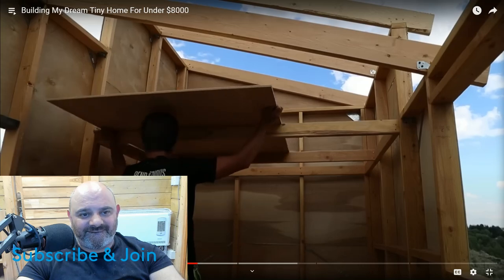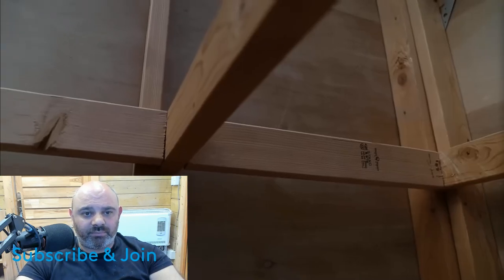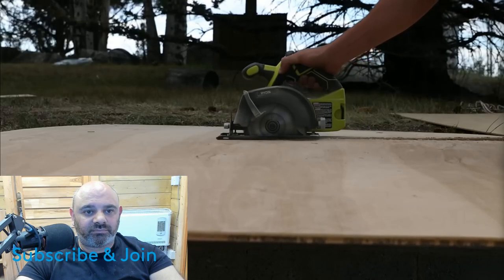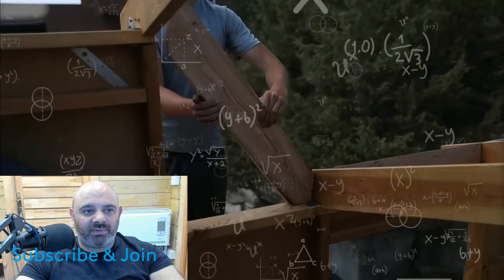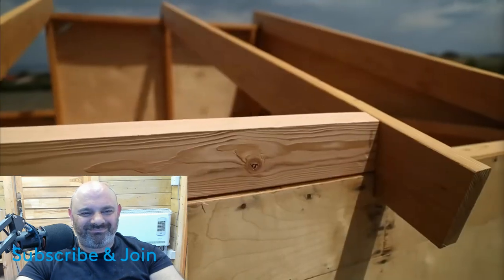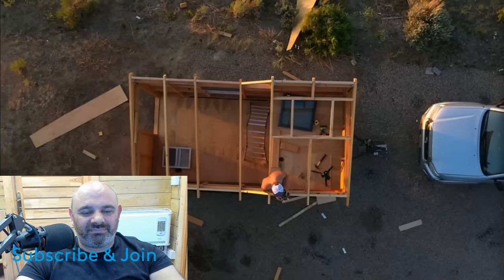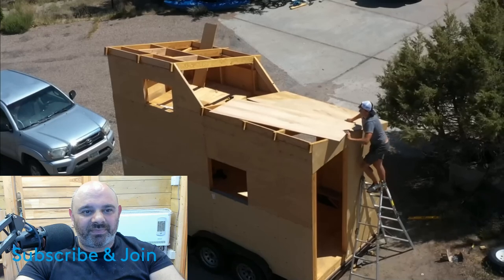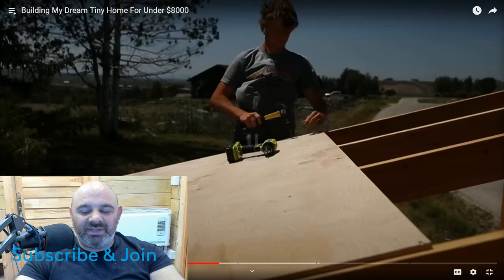For the loft I added extra boards on the sides to keep it secure all around, then put one-inch plywood on top to make sure it could hold up my weight. I had to do a lot of trigonometry to figure out the angles for the boards up top — good thing I was a nerd in high school. I added a cute little square to the frame for the skylight, and for the roof itself I used half-inch plywood.